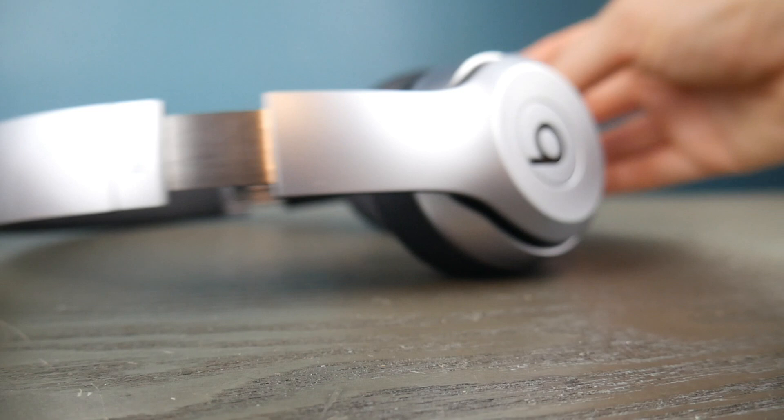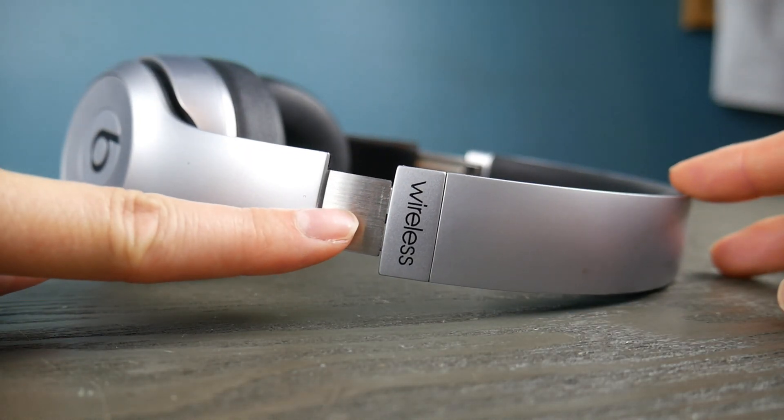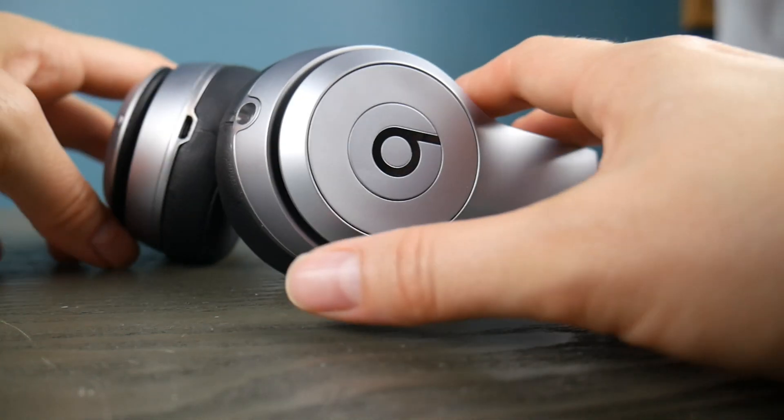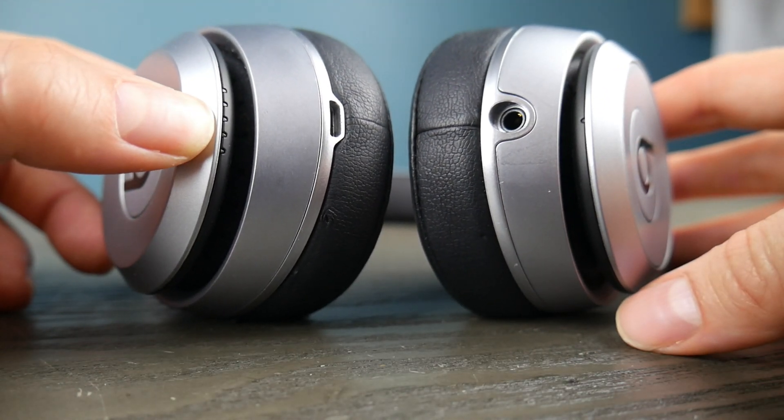Once you find that button — if you can't find that button, maybe check to make sure that yours says wireless. If it doesn't say wireless, there's a chance you don't have Bluetooth-capable headphones.